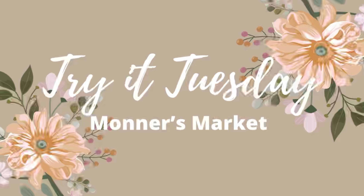Thank you to Sammy for hosting Try It Tuesday and thank you to Caitlin with Crafts by Caitlin for the inspiration. Their channels will be linked below, along with Caitlin's video and my Meet Me in Paris video. Thank you for coming to Monner's Market. My name is Brenda but my grandkids call me Monner. Thank you for watching — be blessed, bye now!